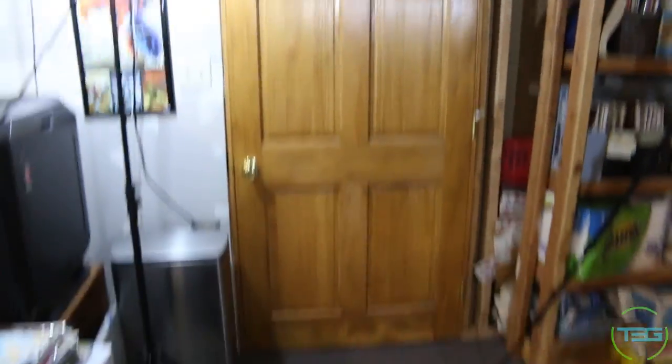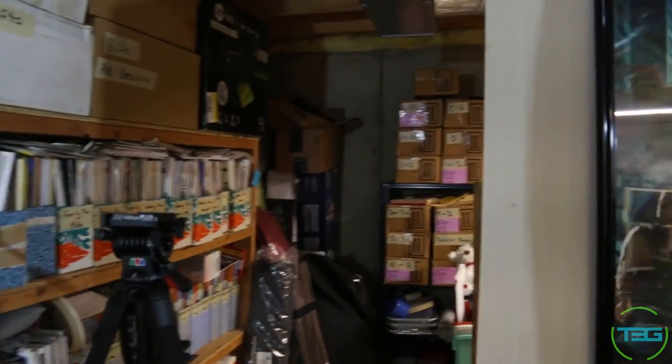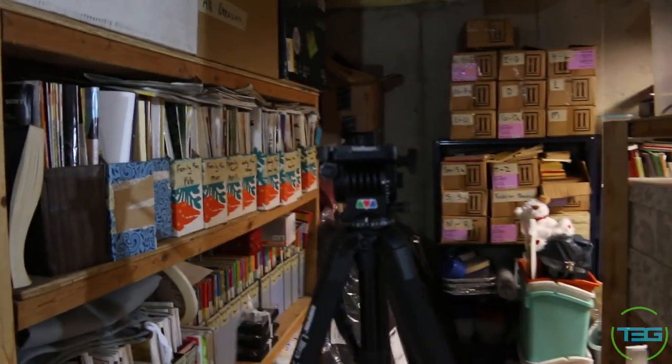First here, as you can see, this is the door entrance. To the left when you walk in is just a bunch of storage — this is not my area, I don't use this. It's just storage we use to put random stuff.